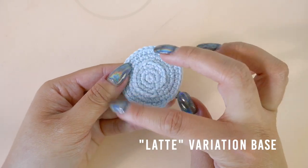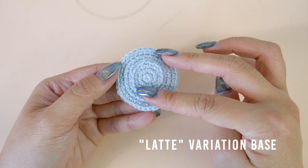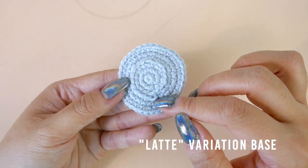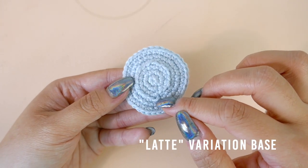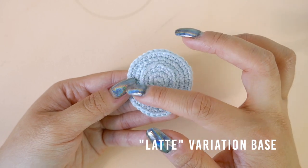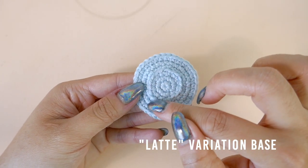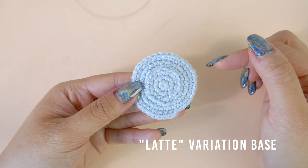To make the dollop of whipped cream, you will first need to make the latte base piece from the pattern. I'm using baby blue and hot pink yarn to make it easier for the camera to see. For this variation, the front loops from round three are exposed and we will be working into those front loops.